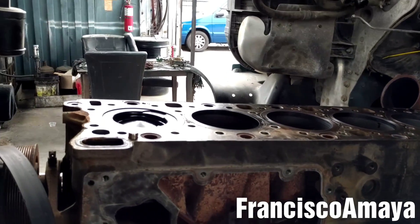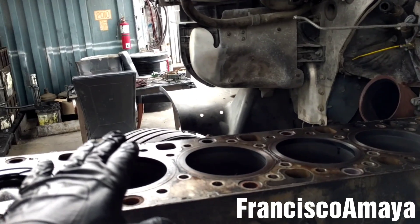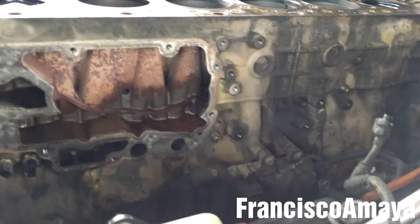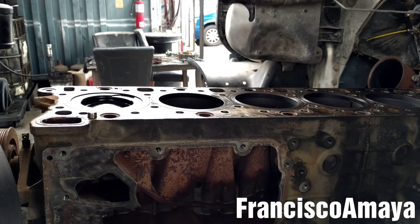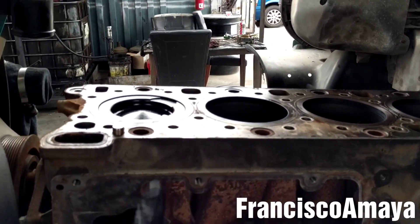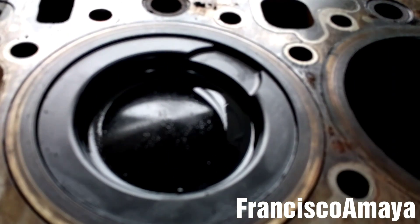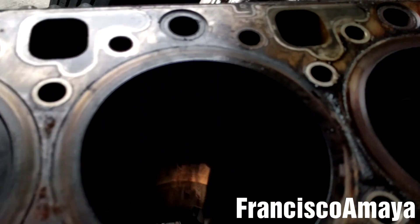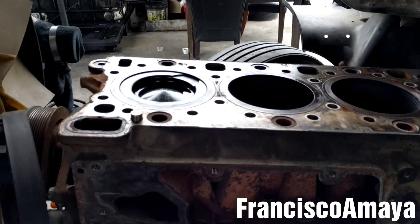To remove the pistons on this DD15 engine, you have to remove the head and the oil pan. There is no other way — on a DD15 or any other engine, you have to remove the head to pull the pistons up. In this case, this is the piston; you can see this is the way they look like. There are 6 pistons in total, 6 cylinders.